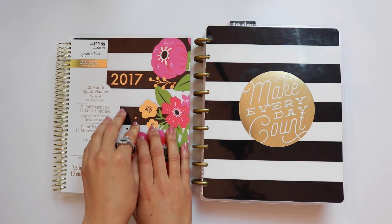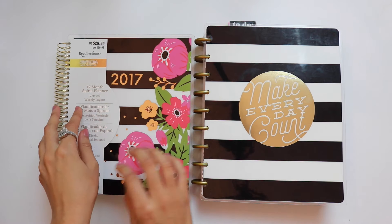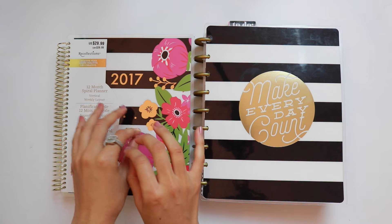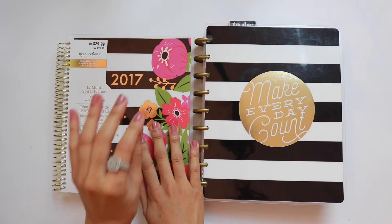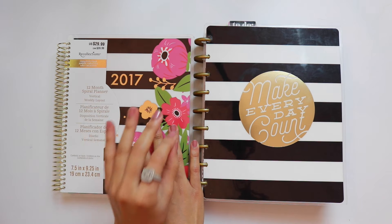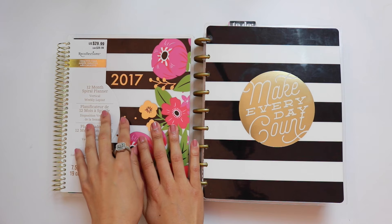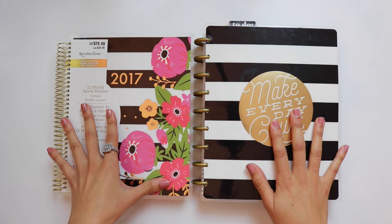So if you are really curious about this planner because it is brand spanking new, I did an entire run-through of all of the layouts in a separate video — I'll link that on screen and below. Any intricate questions you have about this planner, I answered them already in that other video. But today I wanted to compare these planners side by side.